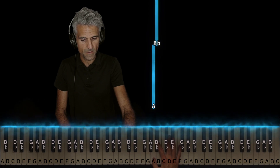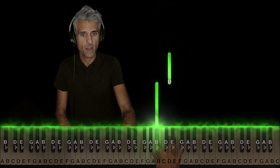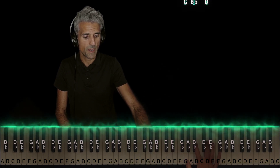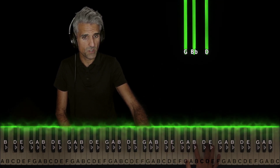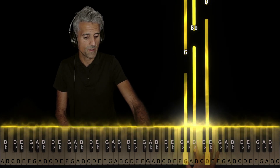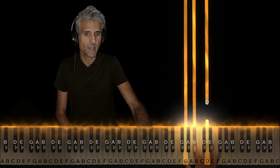Afterwards, your right hand is going to take over and play one on A, two on Bb, three on D, then jump up. Have these three fingers — one, two, and three — ready to go on these three notes. This makes a G minor chord: G, Bb, and D.